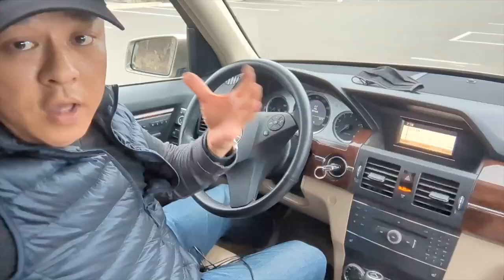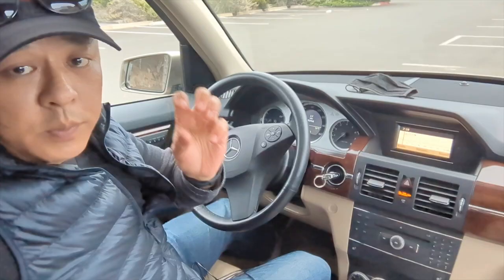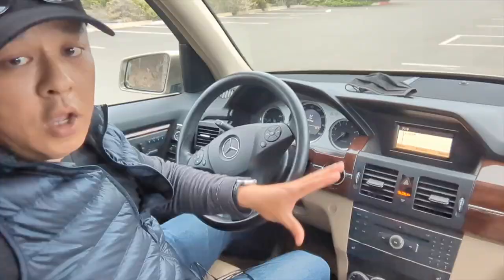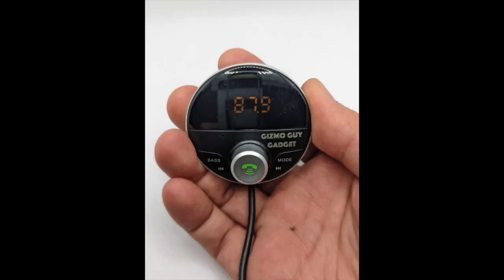You're ready to enjoy all your smartphone features through your older car factory radio without Bluetooth. You can add Bluetooth capability by using the Gizmo Guy Gadget — simply plug it in and you'll add Bluetooth capability to any old car radio. Thank you for watching my video. For more information about the product, please go to my website at GizmoGuyGadget.com. Thank you. Bye-bye.